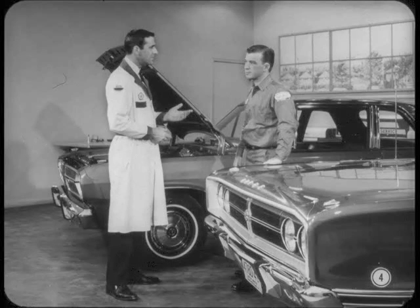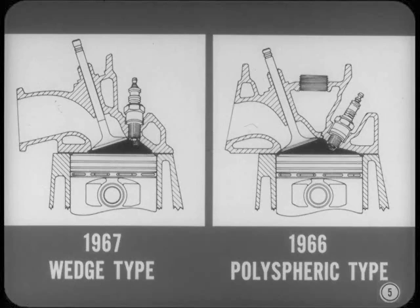The U.S.-built 318 cubic inch engine is completely new this year — new block, new heads, new valve train. It's more compact and weighs 60 pounds less than before. Wedge-type combustion chambers replace the polyspheric design, and with a 9.2 to 1 compression ratio, you get excellent performance with regular-grade gasoline.